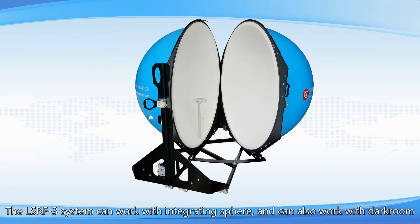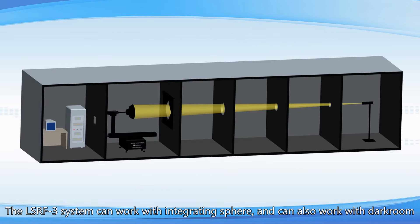The LSRF3 system can work with an integrating sphere and can also work with a darkroom.